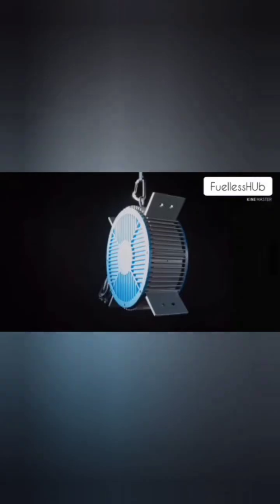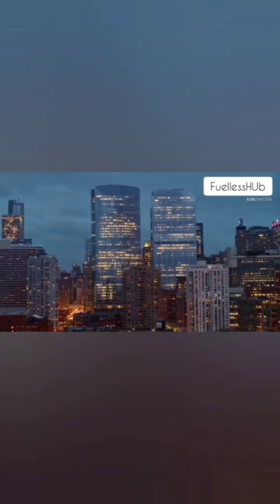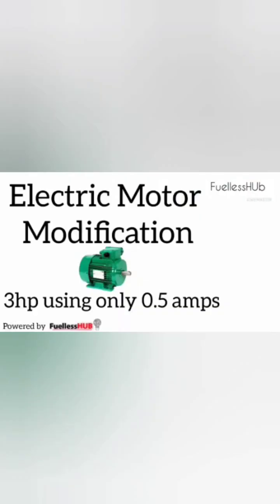Electric motors are designed to consume a lot of amperage. My technology is to make an efficient electric motor that can recover all wasted energy — cutting down 80% of wasted energy from the electric motor. An example is seen in one of my videos titled AC motor modification test 3 horsepower.